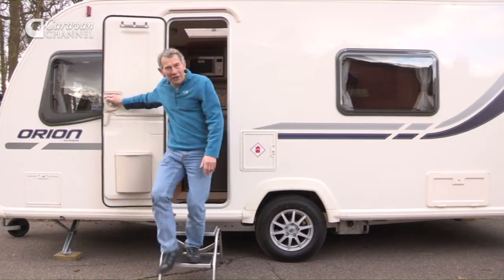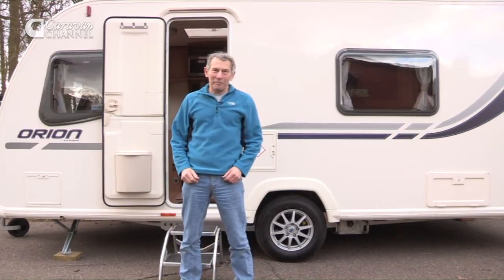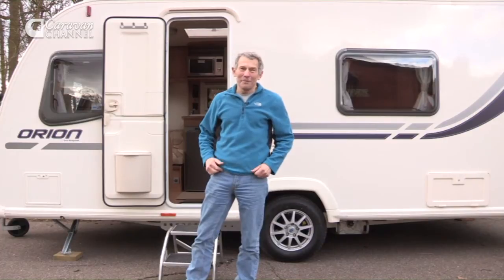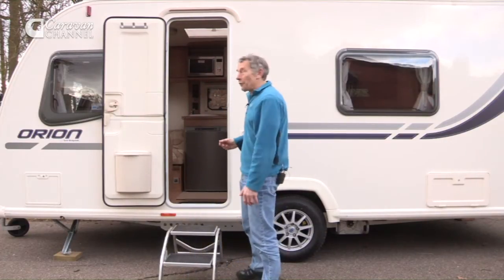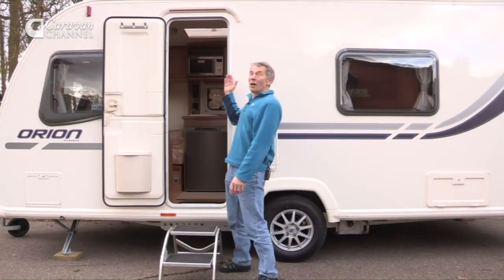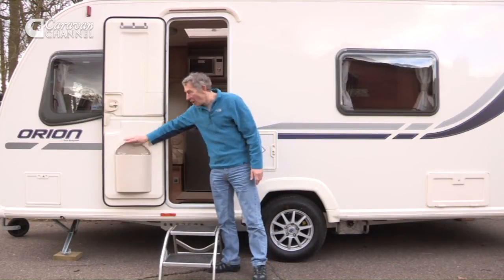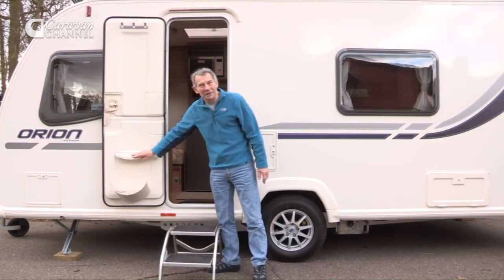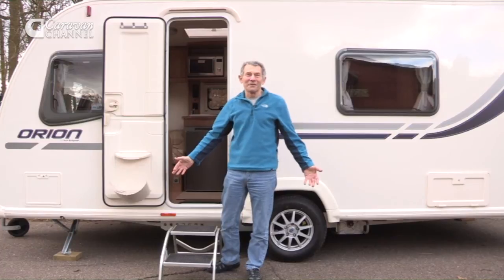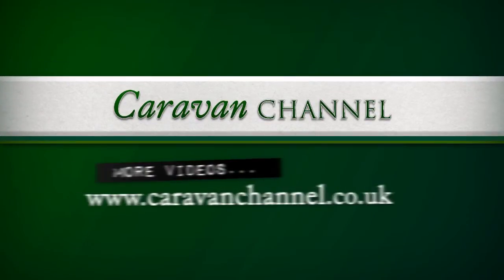So, there you have it — the Bailey Orion 460 5-berth. Ideal for any family with young children. One little problem: if you're going to Spain, you might want to have a fly screen fitted. I did struggle a little bit in sorting out the blinds. But those are small points. I think this van is very good value.